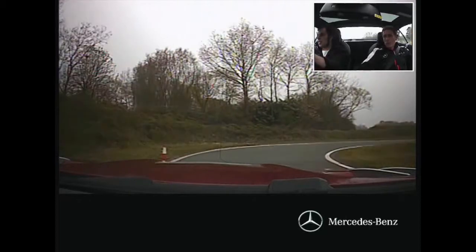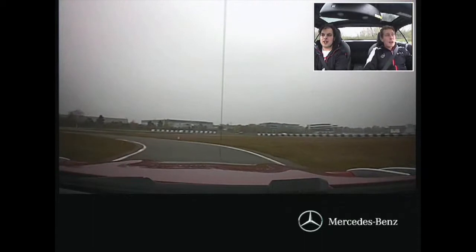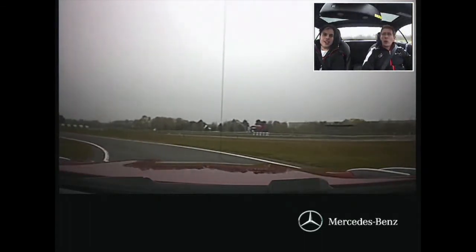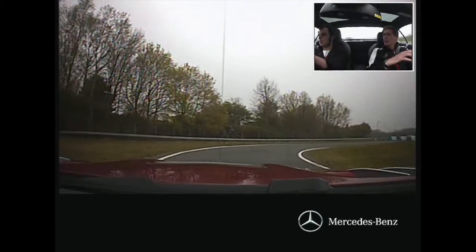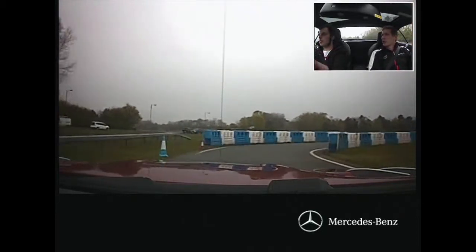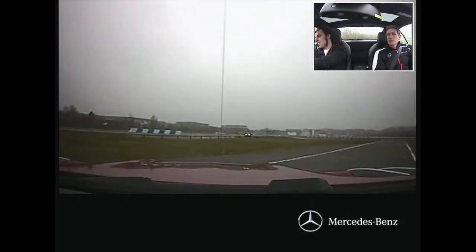Wasn't the GTR the fastest rear-wheel-drive car around the Nordschleife for a while? It did hold the record. The thing is, when you top the charts, records get beaten really quickly — they never seem to last that long. As outrageous as they look, another car comes out — and it'll be some prototype.